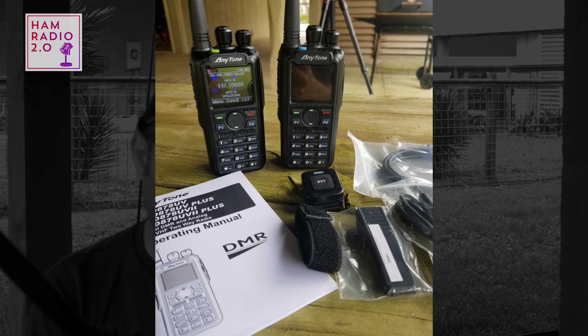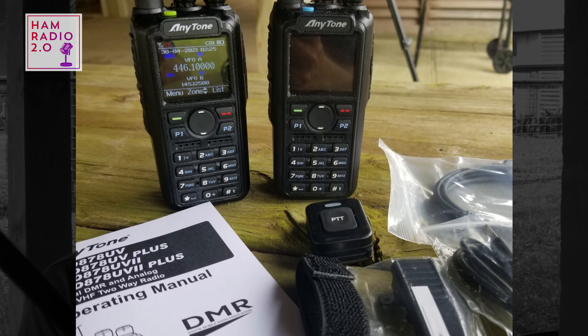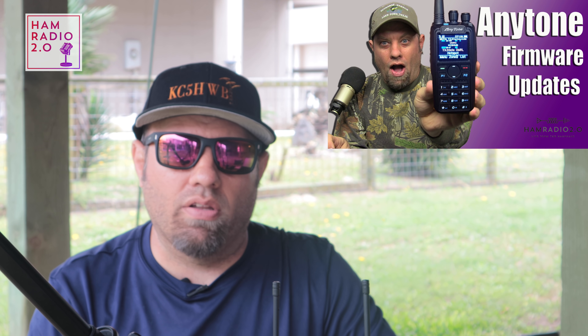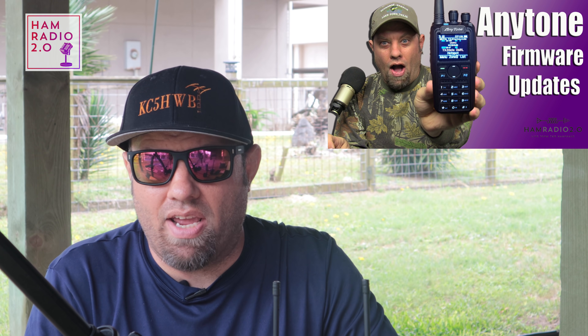In addition, it holds 10,000 talk groups and incorporates Bluetooth. It comes with a programming cable and a nice manual from AnyTone. When I received the radio it was on firmware 1.00; I updated it to 2.01. The update steps are the same as every previous AnyTone radio, so I'll link to a previous video showing how to update firmware on any AnyTone HT.